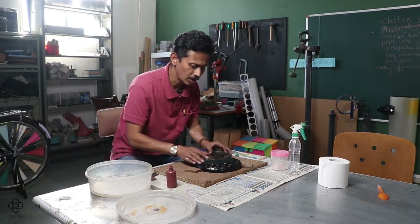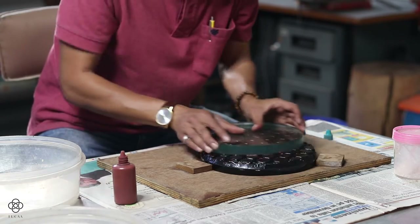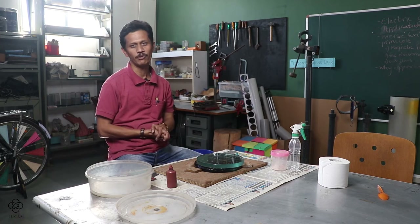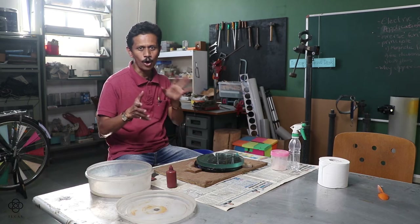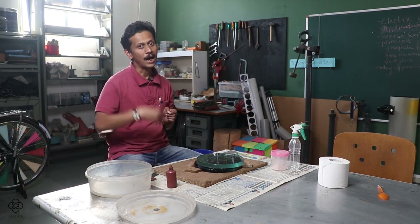Once polishing is done, the next important step is testing the mirror — to verify whether it is perfectly parabolic or spherical. At the beginner level, the Ronchi test is easiest. Other methods include the knife-edge test, Bath interferometer, and star test, but the Ronchi test is most approachable for beginners.